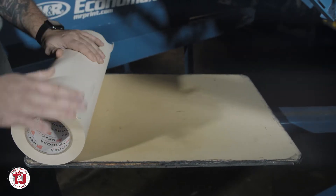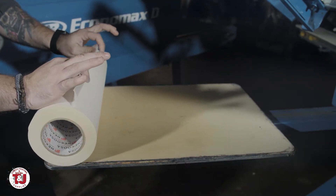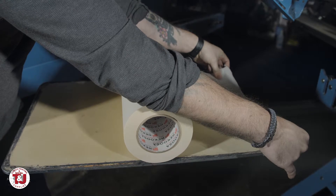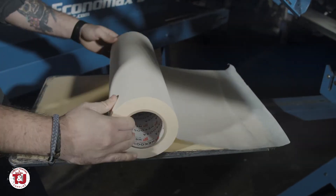So everyone has their own method to putting on palette tape and here's how I do it. I take my palette tape, line it up to the edge, start to back off a little bit, and I'll roll it forward using my forearms like this. Take it up to the edge and I like to put a little over so it's easier to peel it off later.